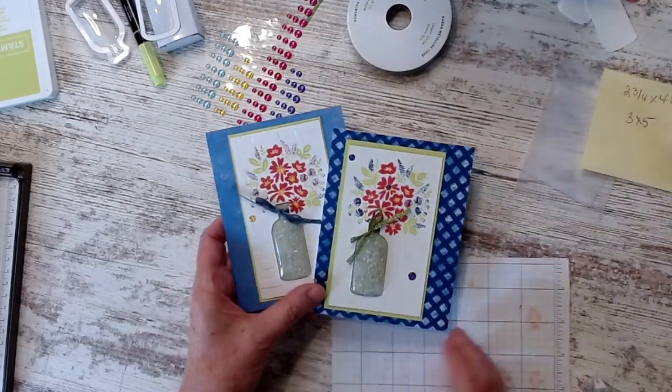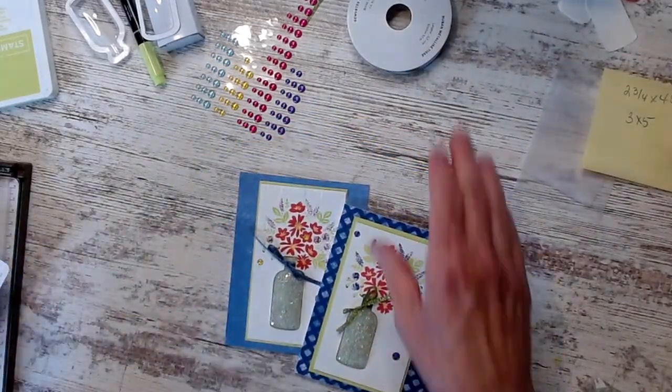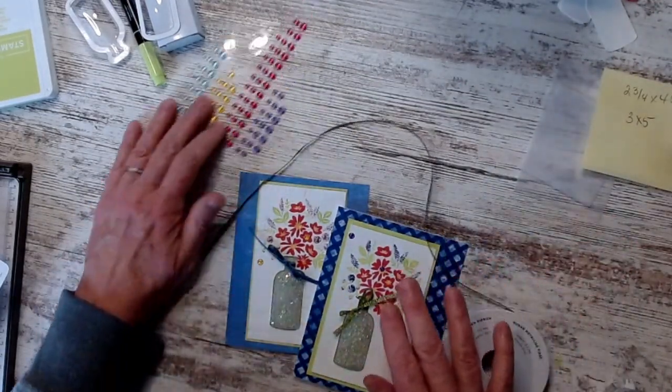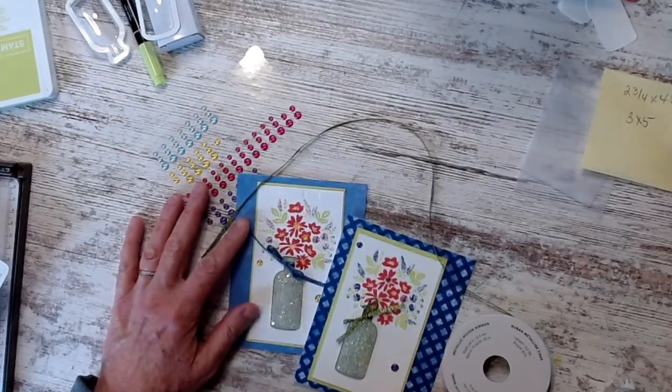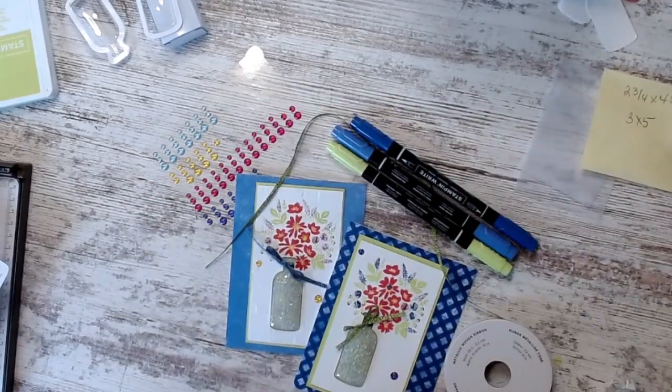All right, friends, have a great day. Hopefully we'll get to stamp together again soon — I'm really excited about the new product. I love this ribbon. I love these dots. The in-colors are so pretty. I hope you can join me again soon and we'll create something else together. All right, have a good one.